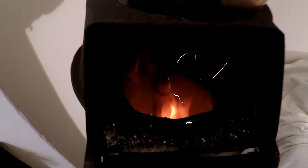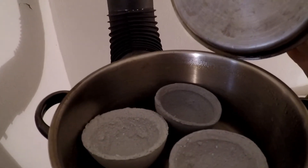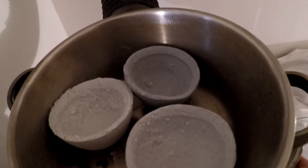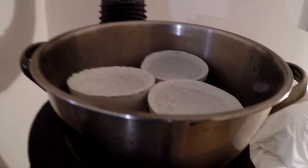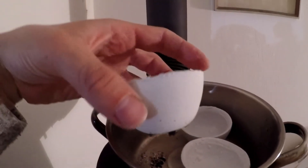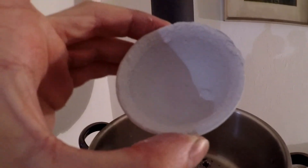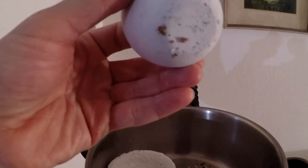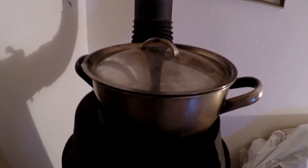On top of this wood stove I've placed a pot filled with the crucibles I just made. As the water evaporates it's retained on the lid and sides within the pot, creating a humid environment. I hope the crucibles won't crack. Every once in a while I would take a look inside — no cracks formed, and I was genuinely surprised the humid environment did prevent them from cracking. On the bottom you can see some sand I sprinkled to prevent extreme heat from cracking them.